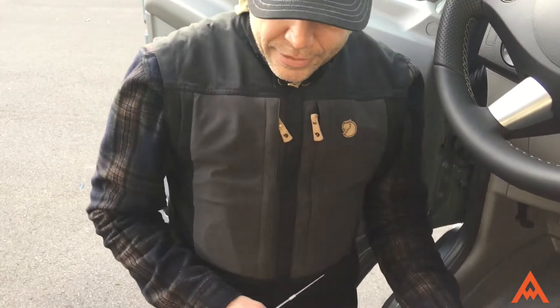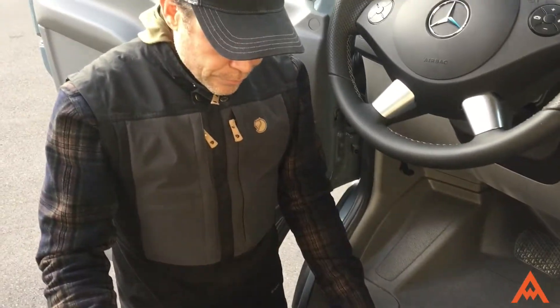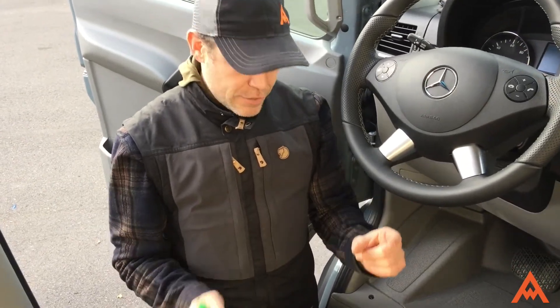I'm going to show you how to tap into the chassis battery. A lot of you will just be receiving a little hundred amp fuse and you'll be wondering what to do with it, so that's what we're about to show you.